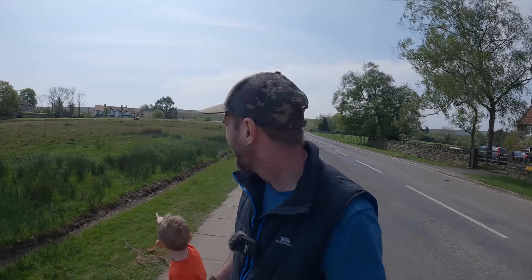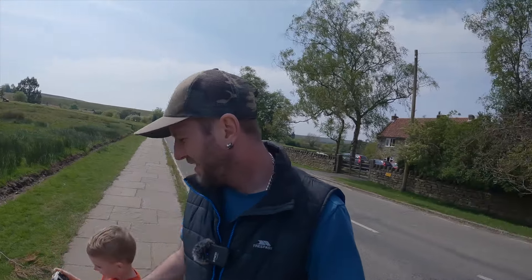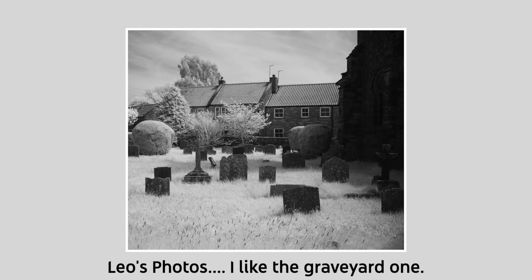Leo's taking a photo with the camera of a guy on a lawnmower — I don't know how well it's going to come out, but I'll show you. Here's Leo's photo. Eden, you can take a photo later on.